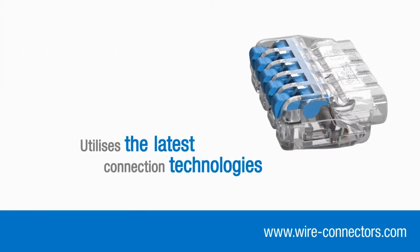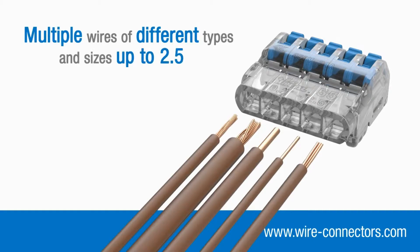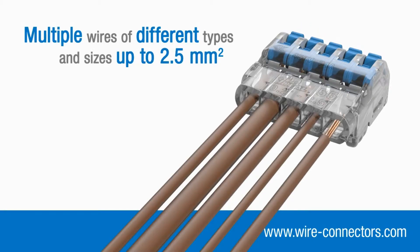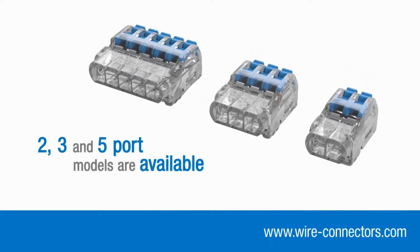By utilizing the latest connection technologies, they can accommodate multiple wires of different types and sizes up to 2.5mm squared. Two, three and five port models are available.